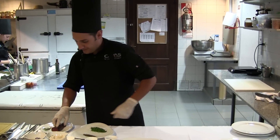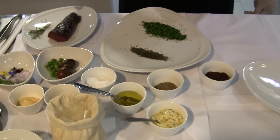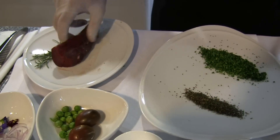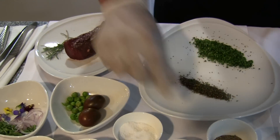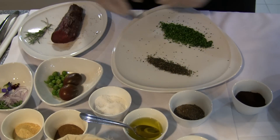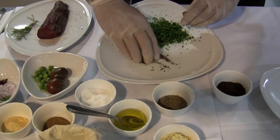We have a tenderloin of deer. We will make a marinade with salt, black pepper. Then we will make a mix with chipotle and rosemary.